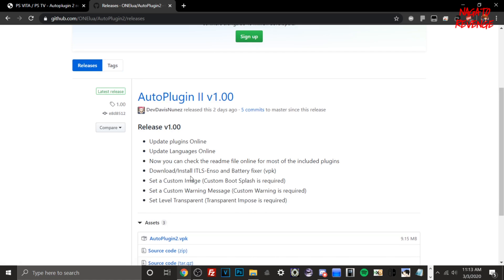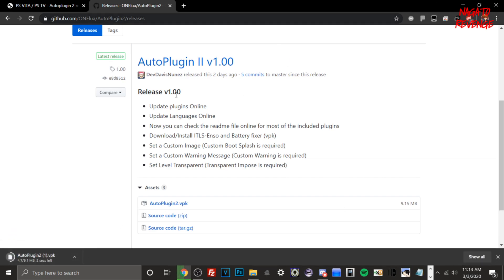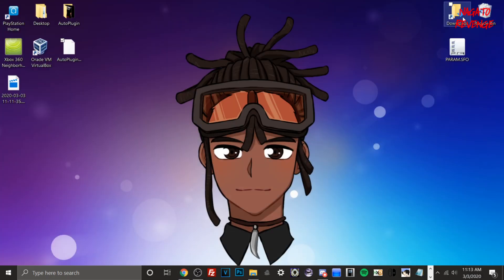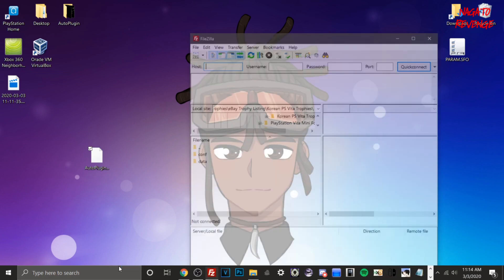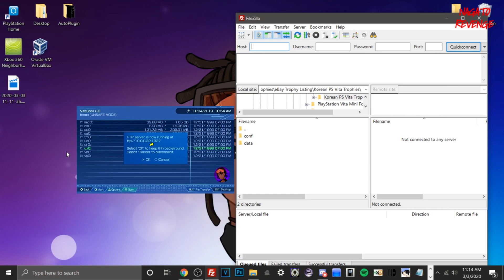All you have to do is go to Releases on GitHub and download the latest version, which was released as of March 1st. I already have it downloaded on my desktop. It'll just go to your downloads folder — drag it to your desktop. Now we need to transfer the Auto Plugin 2 VPK file over. If you're using a USB cable, make sure it's connected. If you're using the Wi-Fi method like me, open your FTP client and type in your Vita's IP address.